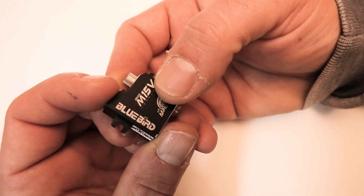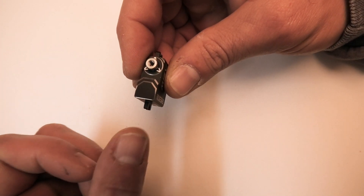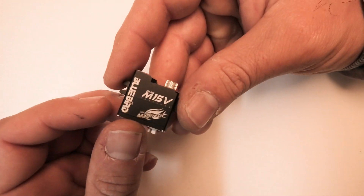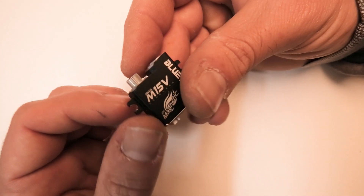It has dual bearings, and this is obviously a horizontal mount or wing mount servo. Even though it says V — they put V on there because they think when you stand the servo up the mounts are vertical — but I consider this a horizontal or wing mount servo. I've been really happy with these servos.